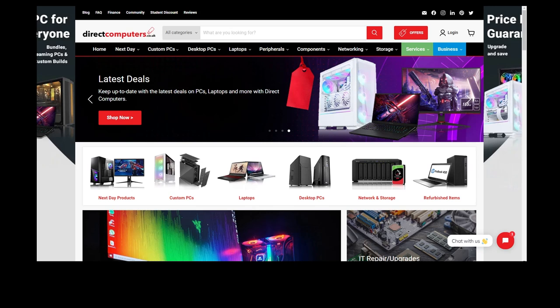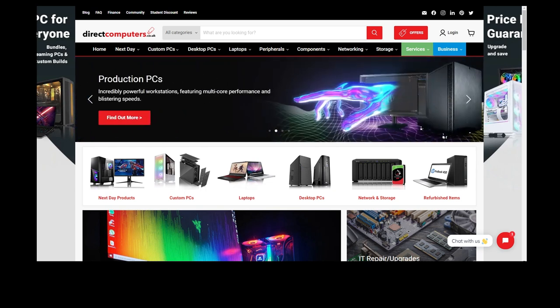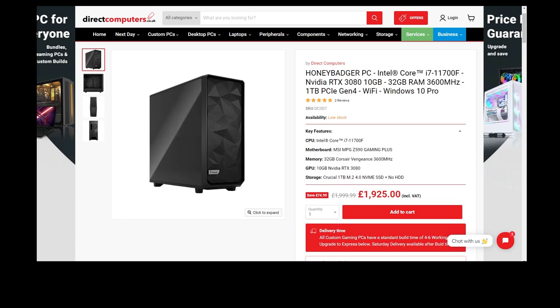This video is brought to you by Direct Computers. If you're looking for a new gaming machine, desktop PC, laptops, or corporate IT services, Direct Computers have what you need at a price you can afford. Take a look at the link in the video description, where you can find the Honey Badger build-a-PC specced out specifically for 3D design and 3D printing.